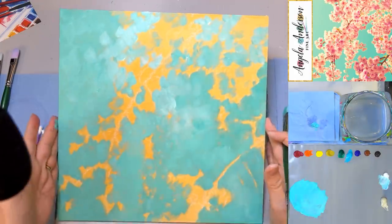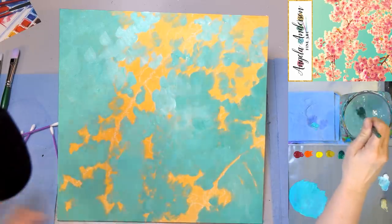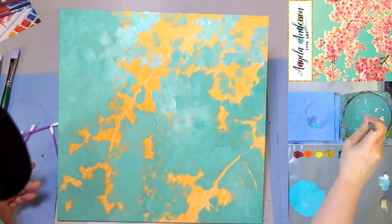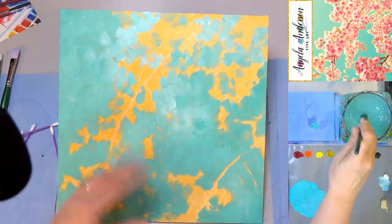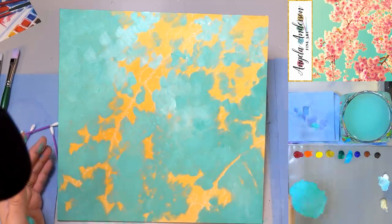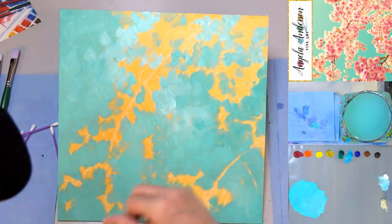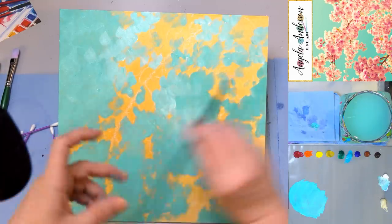There's our background. You can see where I did some lighter areas and darker areas just to give it some depth — just a little interesting variation, nothing super fancy. Just really dabbing it on there and letting my brush strokes show. Now for the fun part — the flowers. Let's do our branches first.